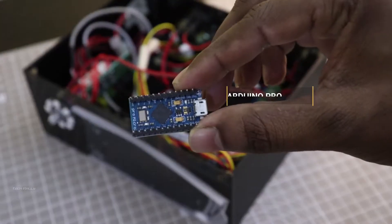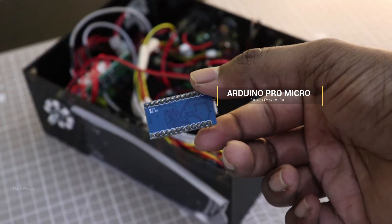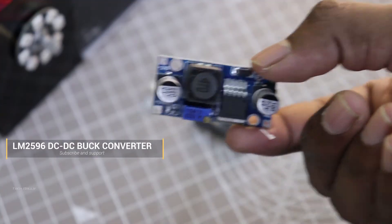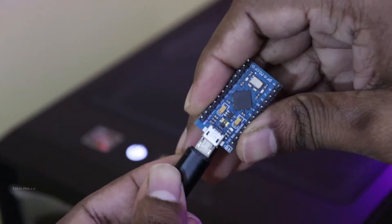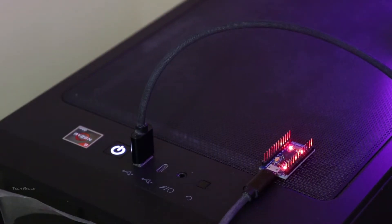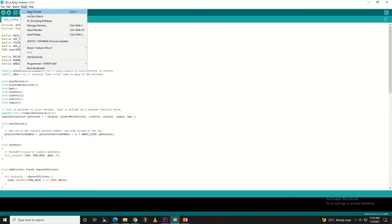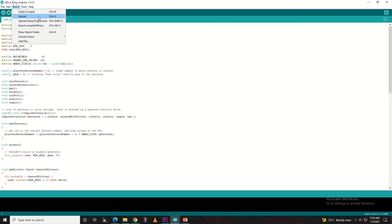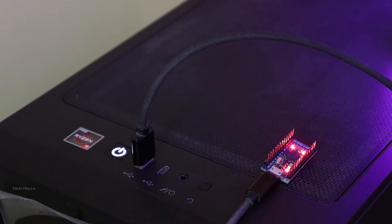I am using Arduino Pro Micro to control the LED ring light. To power the Arduino and LED, I am going to use this DC to DC buck converter for 12V to 5V conversion. I connected the Arduino into my computer and uploaded the LED ring light code. You can find the code link in the video description.